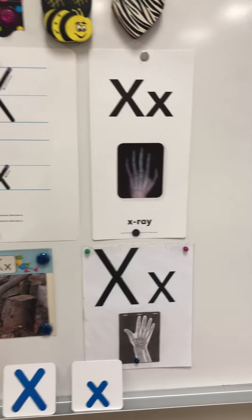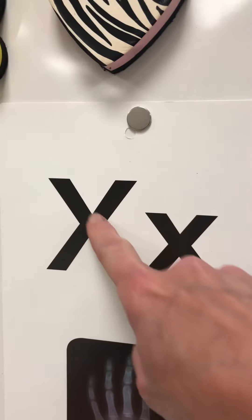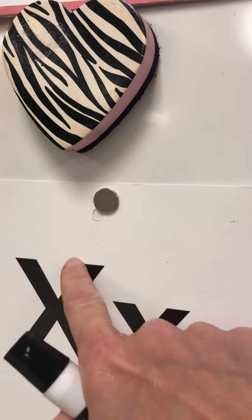To make a letter X we're going to use two slanted lines and they cross right in the middle. So when we write an X we're going to try to get our lines to cross in the middle, and that makes the top part and the bottom part of the X the same size.